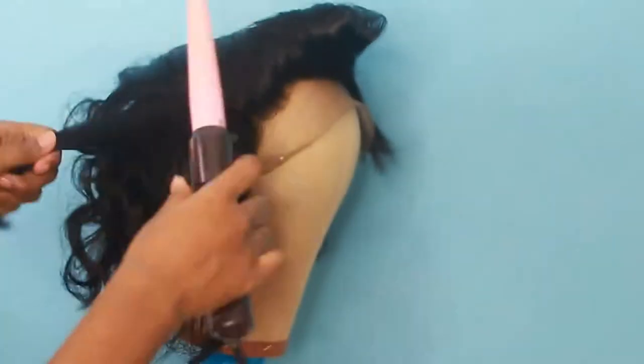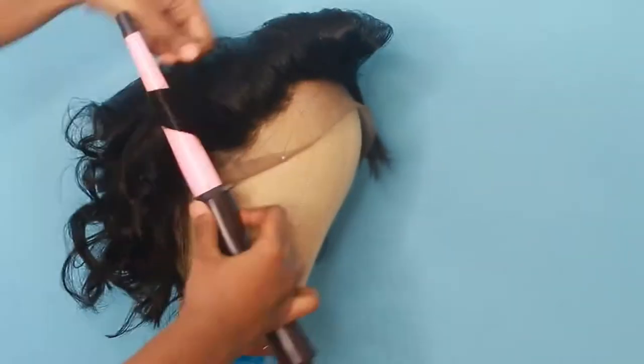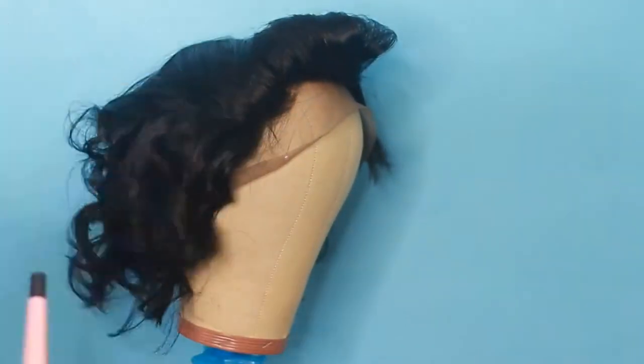Later that day when I recorded this video, I went in and did some curls on this wig, and I spent all that time curling it only to not like it when I was finished.